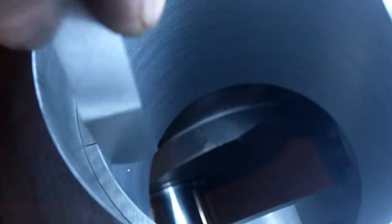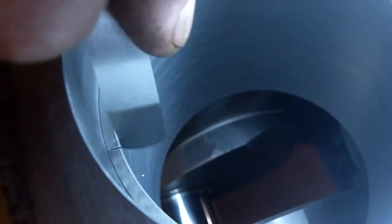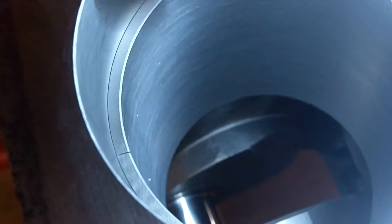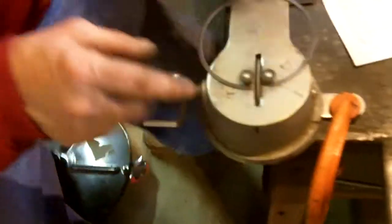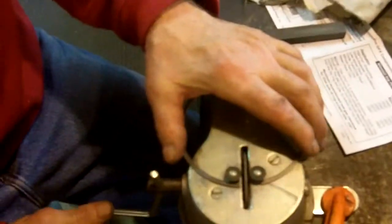You take a feeler gauge — this is ten thousandths. Ten doesn't quite fit in all the way. The secret is to try and make them as square as possible. This is ten, so we're going to go a little more on this one. You take them out — grab the two top ends, pivot, take them out keeping the end up — and come over to your ring filer. You put the ring down like this. There's an arrow here for the rotation, so you crank it in the indicated direction.